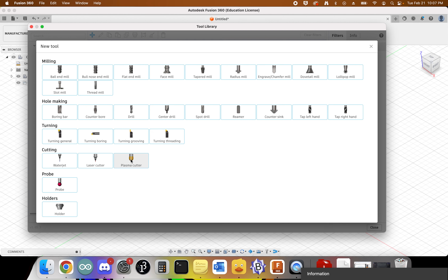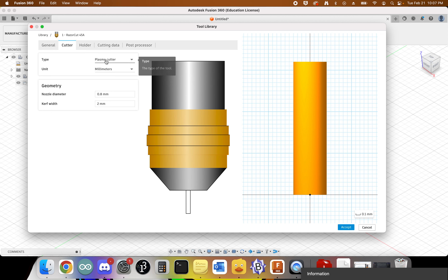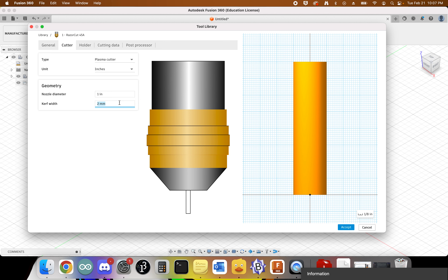We want to add a plasma cutter. The name of our plasma cutter is the Razor Cut 45A. For cutter type, make sure it is set to plasma cutter. Change the unit to inches. Set the nozzle diameter to one inch, and the kerf width — the amount of material taken away with each cut — to 0.055. Make sure you don't accidentally swap those values around.